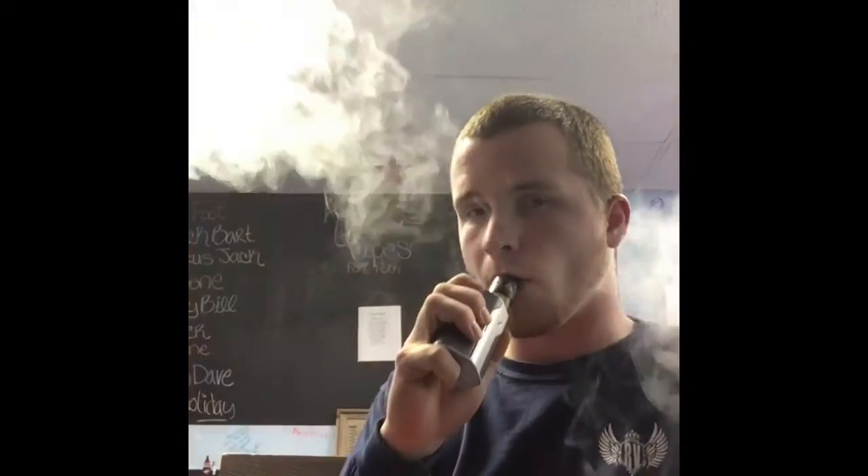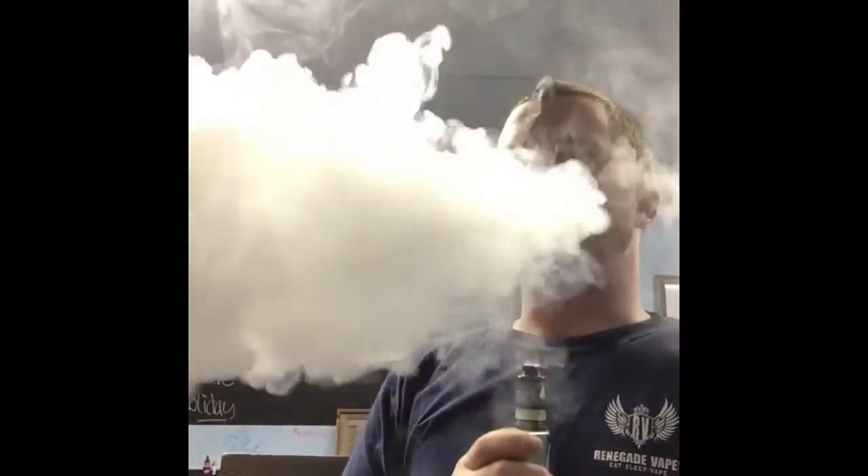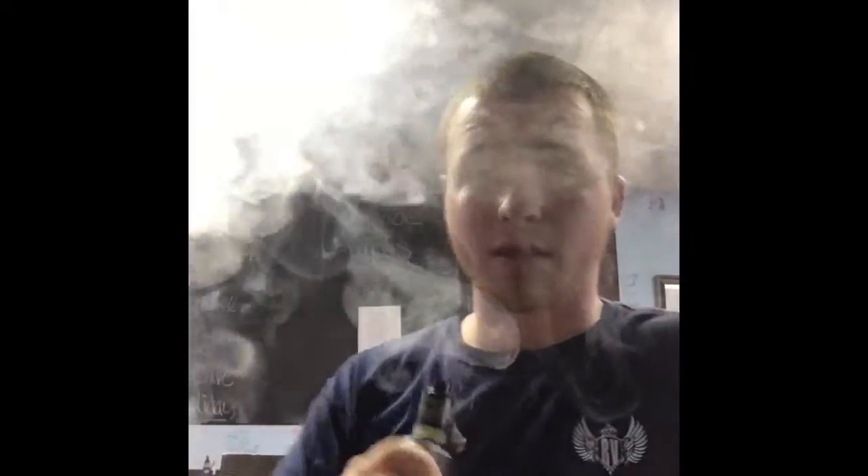Let's go ahead and throw it on our RDA and see how it does. I went ahead and put some twisted coils on my Limitless RDTA and it's ohming out at 0.21 for the pair, which is a really nice area to be in. Let's go ahead and do the cloud test and see how it does — very very impressive clouds and flavor off that build.